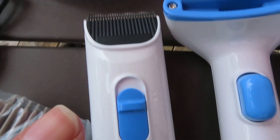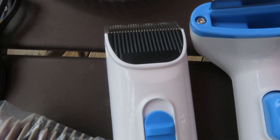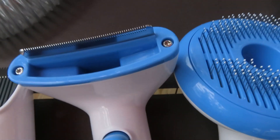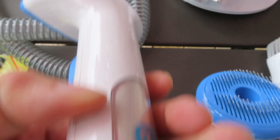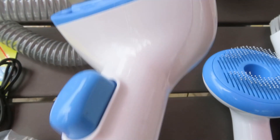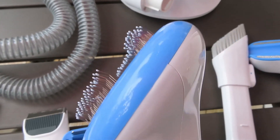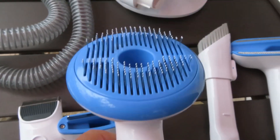Here we have your rechargeable clipper which will run up to three hours when fully charged, and you can groom up to three dogs with one charge. Here we have a comb — it looks like it could be useful for fleas, a flea comb — and of course it vacuums at the same time. This one is also a comb you can use to remove extra fur from your pet.